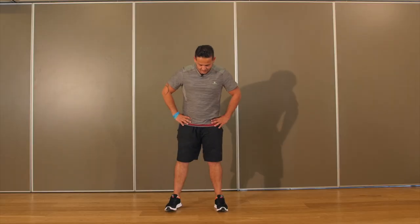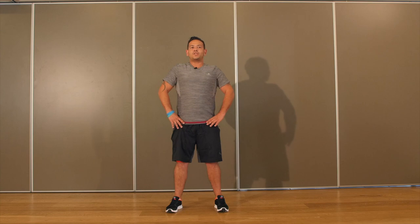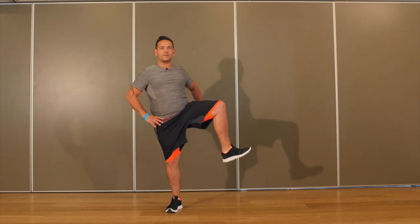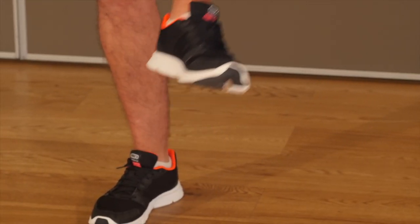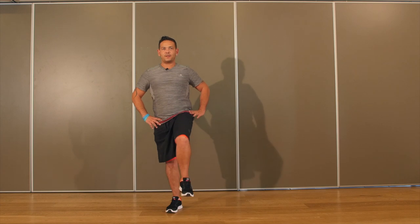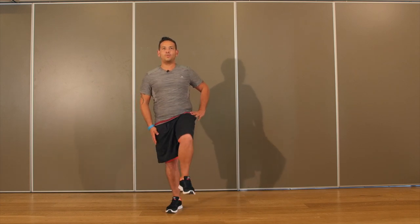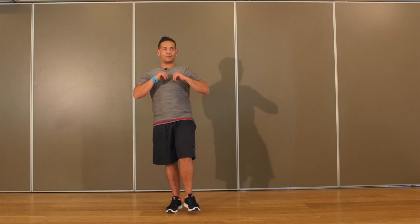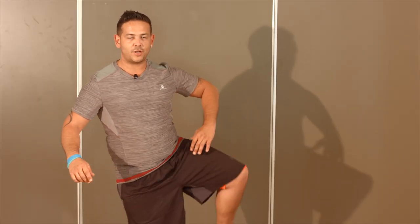Venez vous placer pieds à l'écartement du bassin, refléchissez vos genoux. Enroulez vos épaules, resserrez vos omoplates. Vous devez avoir une stature solide dans le sol. Décalez votre poids de corps et nous allons commencer sur des rotations de hanche. Vous pouvez poser le pied à chaque passage. Si vous êtes à l'aise, vous pouvez rester en équilibre sur votre jambe d'appui en fléchissant légèrement votre genou. Gardez les mains sur les hanches pour stabiliser ou placez-les sur l'avant. Effectuez une dizaine de répétitions dans un sens, puis changez de sens. Ressentez l'échauffement au niveau de votre hanche, sur le haut de votre cuisse.